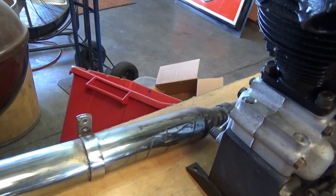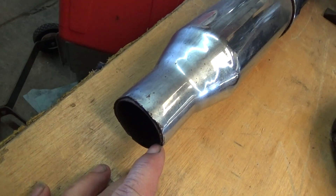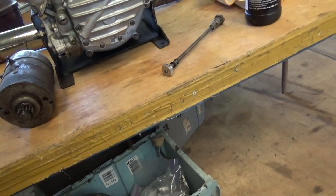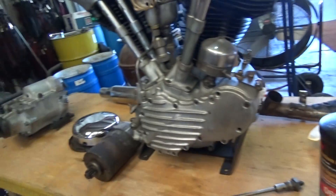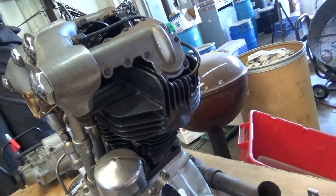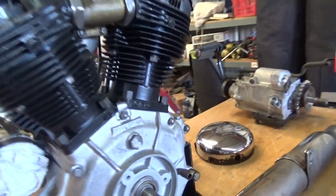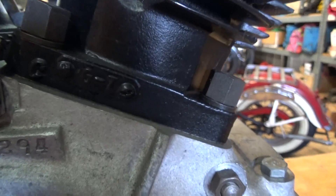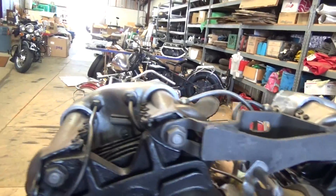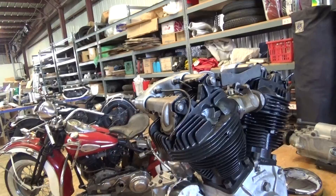Mr. Bill says this is the original muffler that he got it with — it had a fishtail on it at one time. You can see here at the tail end where it had busted off. So we do have most of this bike — it was a complete running bike at one time. This is our higher-end '47 here, number 47 FL 10294. It's a very nice bike and hopefully I'll eventually be able to put it back together.